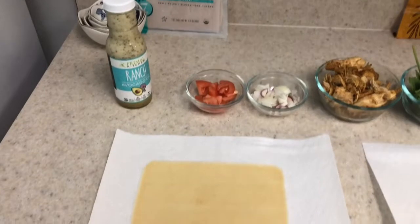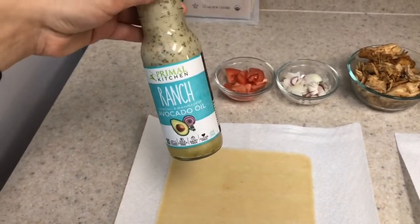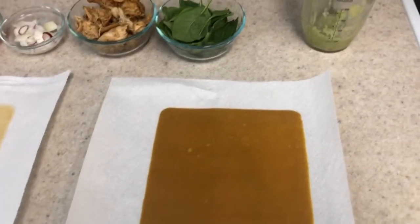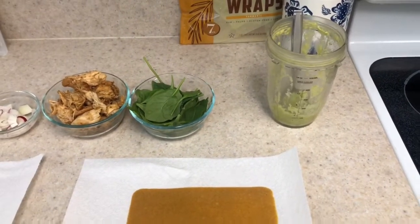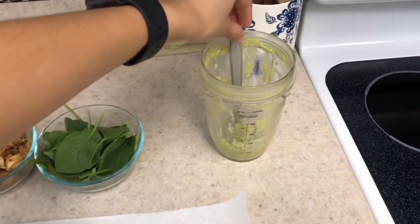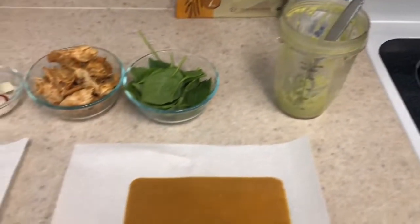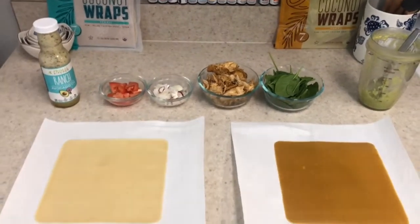For my coconut wrap I'm going to use some ranch — I use Primal Kitchen's avocado oil one, which is paleo. For my turmeric wrap I added half an avocado, a little bit of olive oil and lemon juice, then blended it in my Ninja and got this little dressing. So I'm going to go ahead and get this ready.